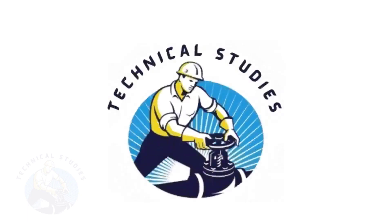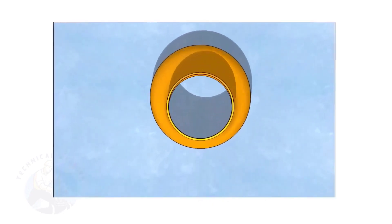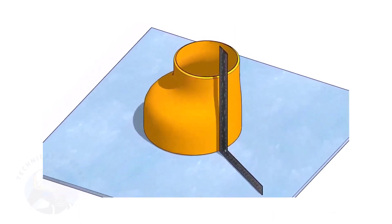Welcome to Technical Studies. Fitting an eccentric reducer to a pipe that is already fitted to another fitting like a flange, tee, elbow, etc. is a little tricky.